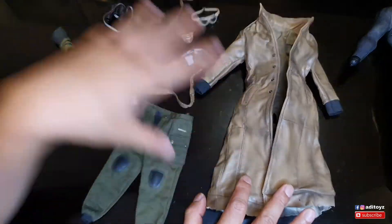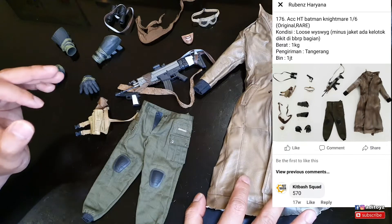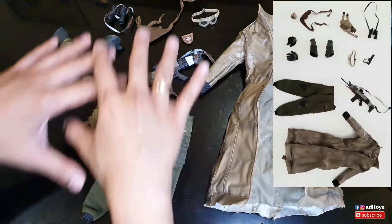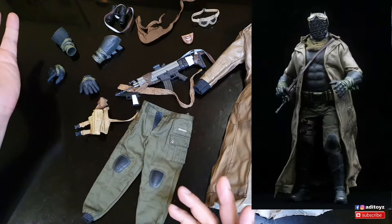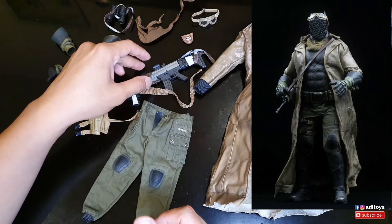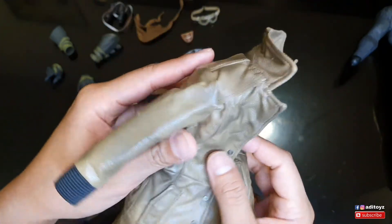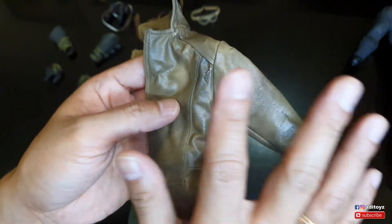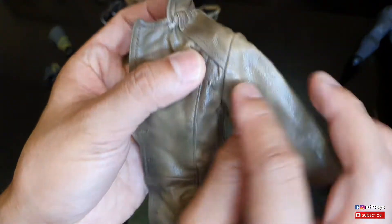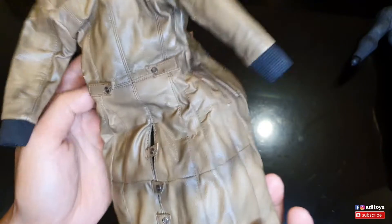Beberapa bulan yang lalu aku dapet third party-nya ini - ini bukan part ori Hot Toys - aku dapet di lelangan harganya kurang lebih sekitar Rp640.000. Setelah aku terima barangnya, ternyata third party ini kualitasnya ada yang bagus ada yang enggak. Long coat-nya udah beberapa titik ngelotok, terutama di bagian ketiak. Akhirnya aku coba pakai cairan Angelus acrylic, aku oleskan di bagian yang retak, dan hasilnya cukup membantu, enggak menyebar. Aku campur juga dengan smart leather.